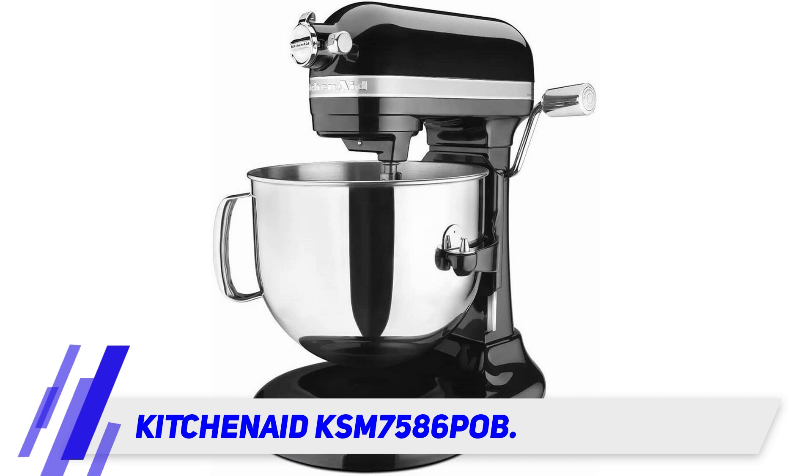This model sports all metal fixtures and gears inside, instead of the plastic ones found on lower-end models. As with all KitchenAid stand mixers,